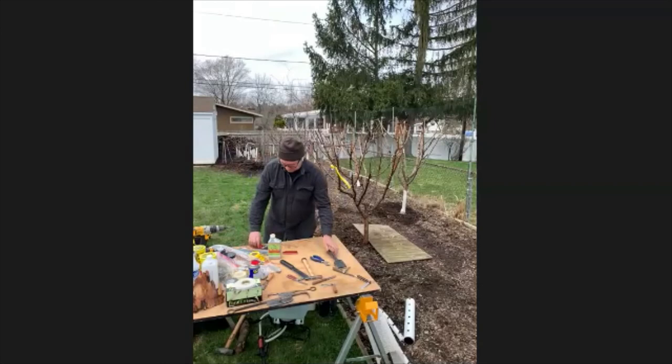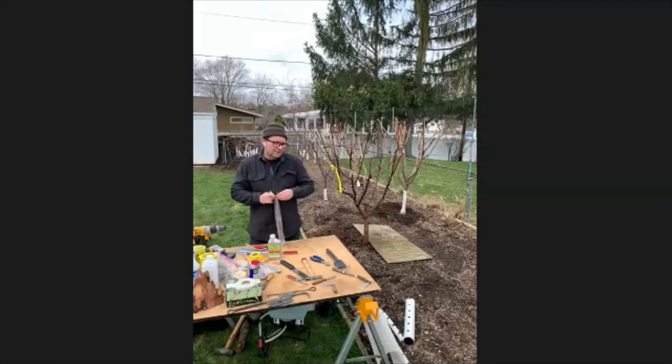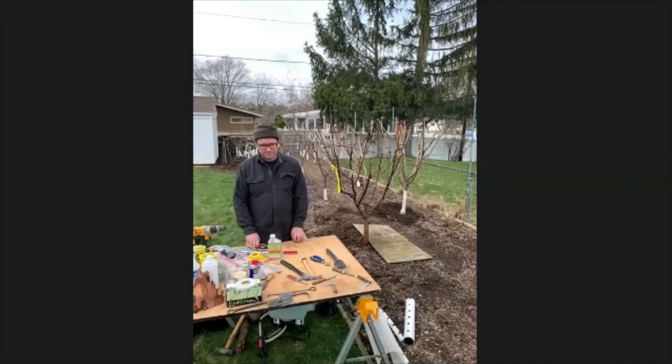Where do you get super-dwarf rootstock? Places I buy rootstock from: first and foremost Rain Tree Nurseries out in Washington — they're an amazing resource for home orchard people and will sell rootstock in small quantities. Otherwise you're looking at industrial sources like Birchell Nurseries in California, where you have to buy a minimum of about 50. The other place to look is Cummins Nursery in Ithaca, New York — a great source for anything related to apples.